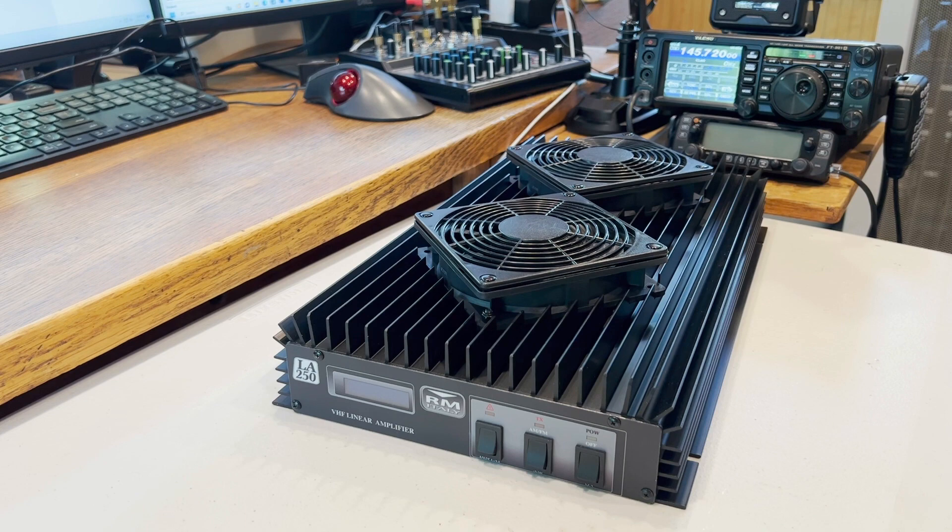KE5NGM here, and today we're going to take a look at the RM Italy LA250 2-meter amplifier. This is a 250-watt VHF linear amplifier. It will do 200 watts at about 15 watts in, from what the literature says.